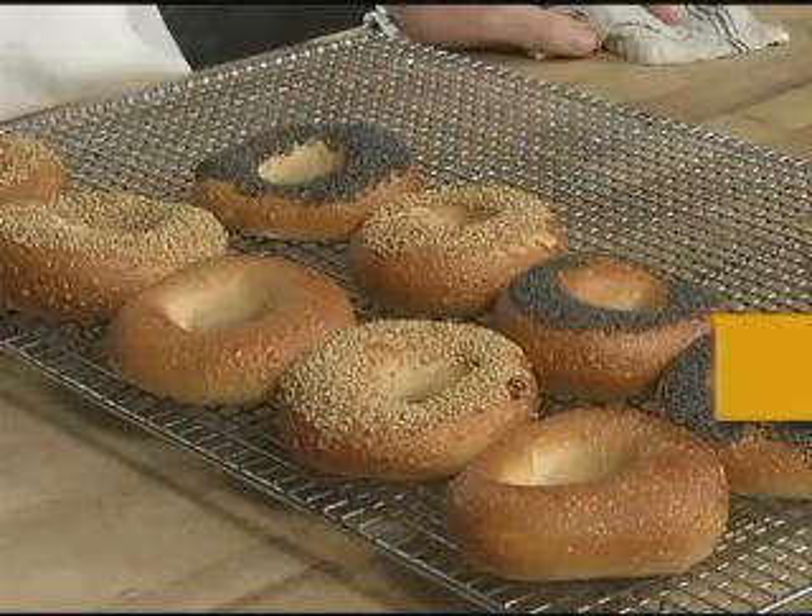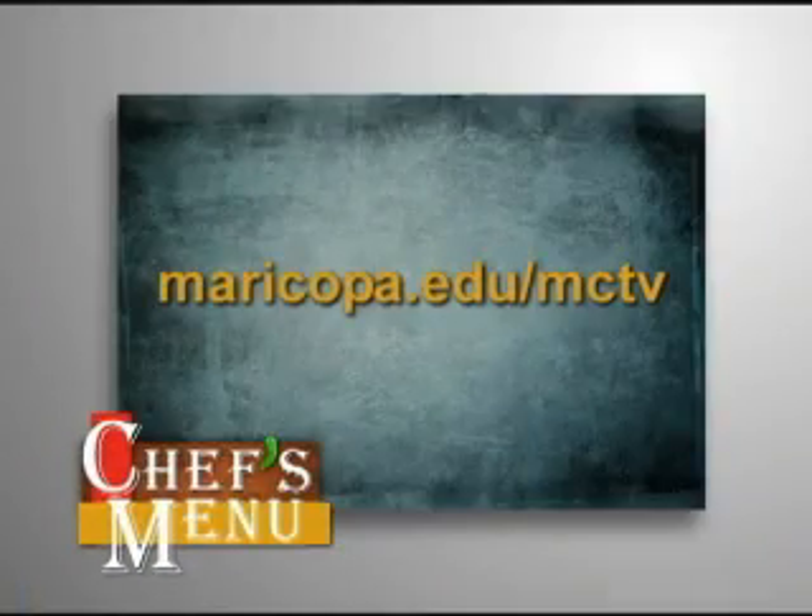Chef's Menu is brought to you by the Culinary Studies Program at Australia Mountain Community College. For today's recipe, please visit this address.